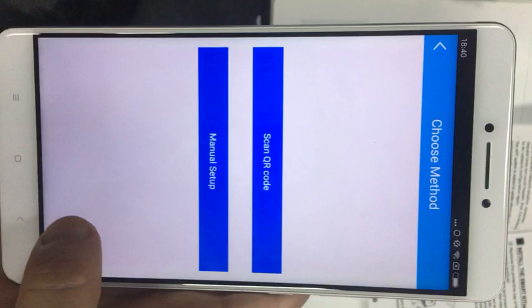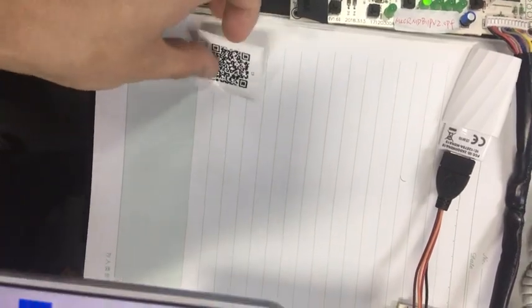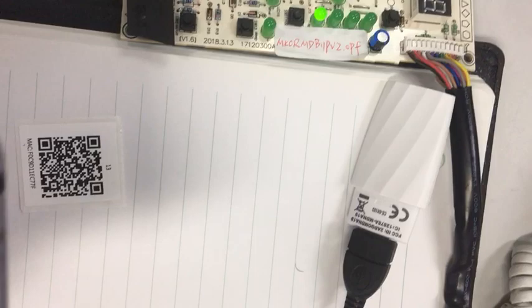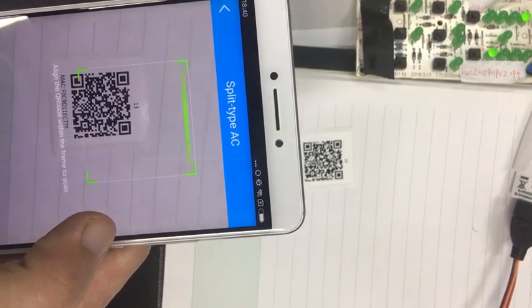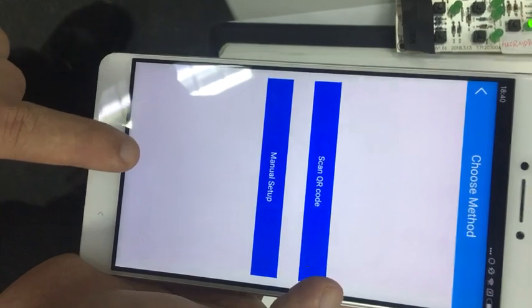This QR code is invalid. If we scan the other Wi-Fi module's QR code, it will remind users that this device is not in AP mode.